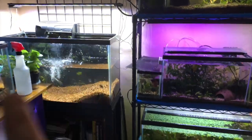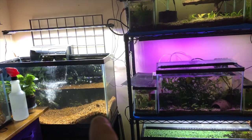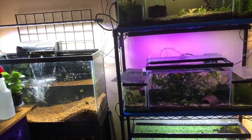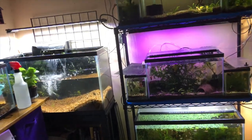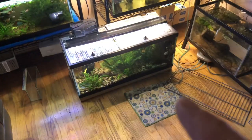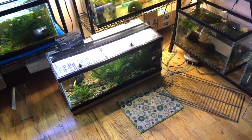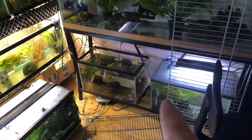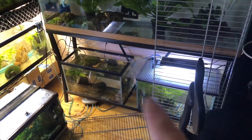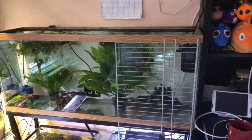So I'm tearing down the 29-gallon tank. I took the two angels and Molly out before, and there are three cory catfish in there. I had to move this 20-long onto the floor — it has my gudgeon gobies and my rose badis. I was going to put it here, but I have to remove both possible tanks, which is fine, but this is to get the 55 up here.